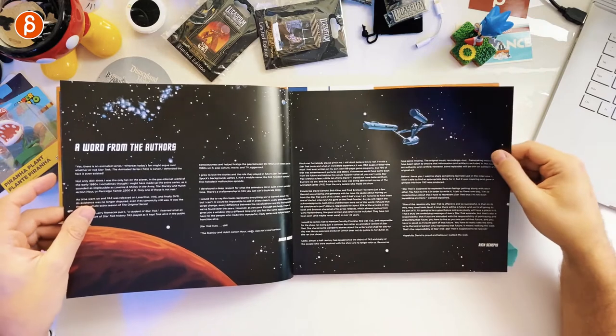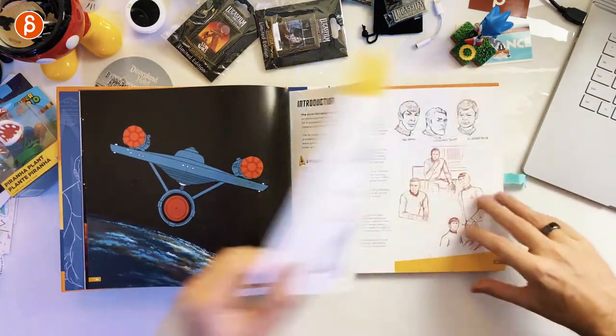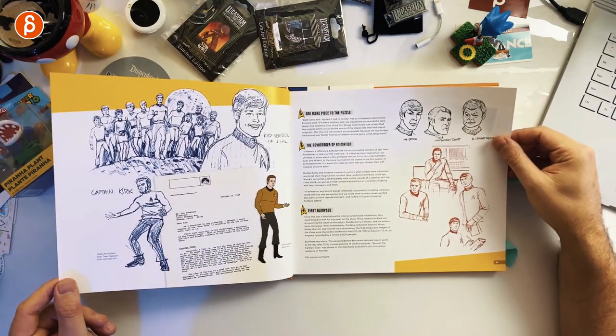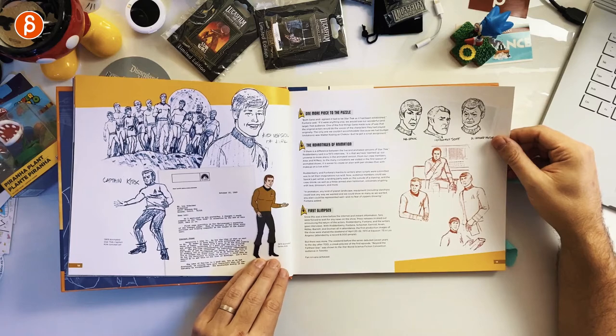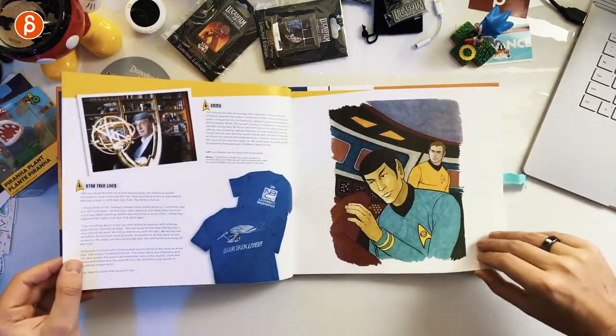There's a dedication and an intro, and you've got early sketches — Spock! You can see the early versions of the characters. This is the animated concept art, and the book gives you a good introduction to what was going on at the time.